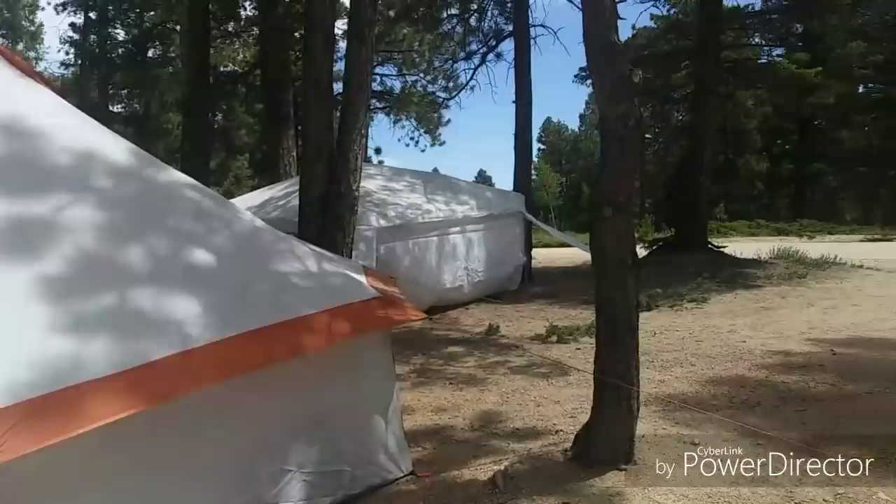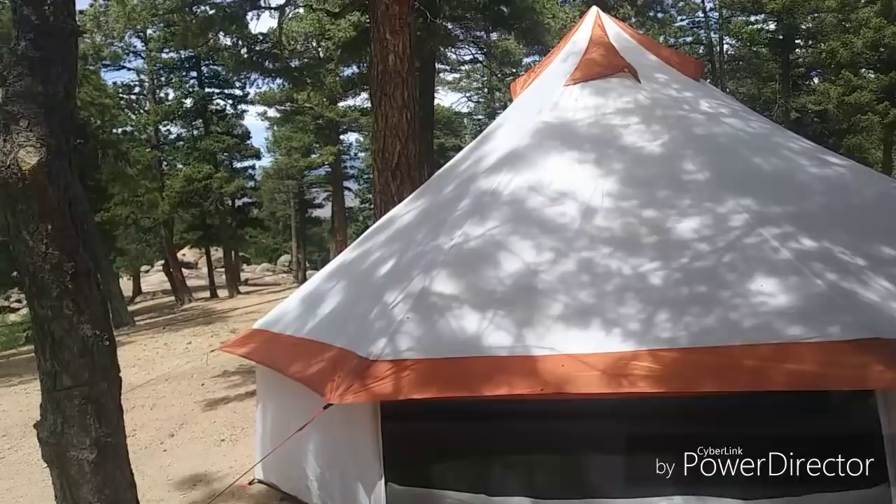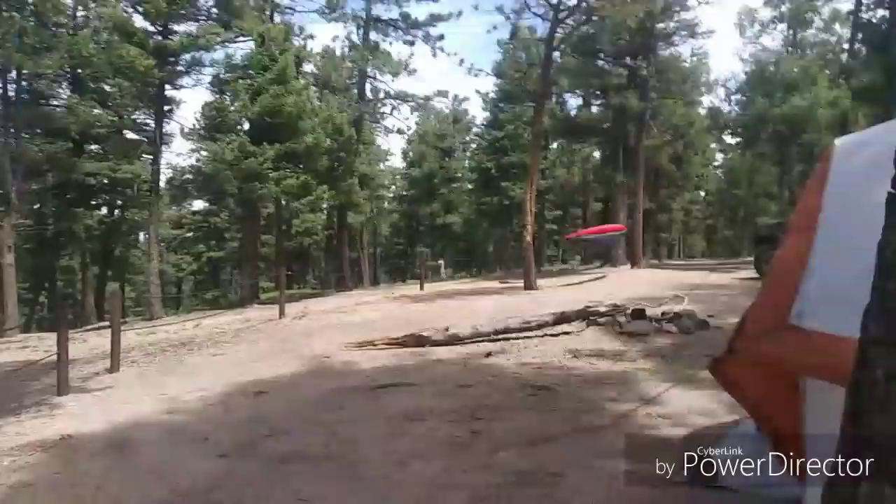This is the Ozark Trail eight-person yurt. It did not rain last night at all, so I don't know its level of waterproofedness. I bought plenty of silicone just to seal everything up, and I highly recommend people do the same for any tent.